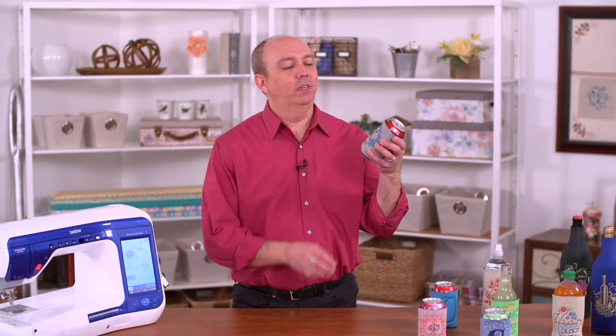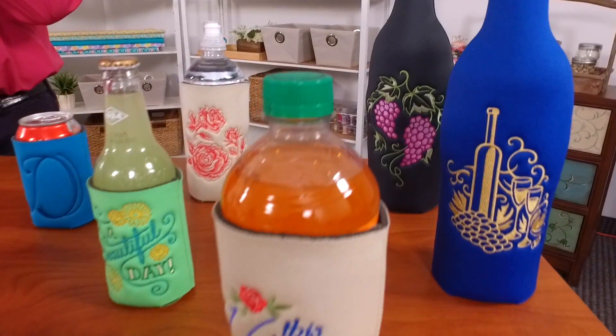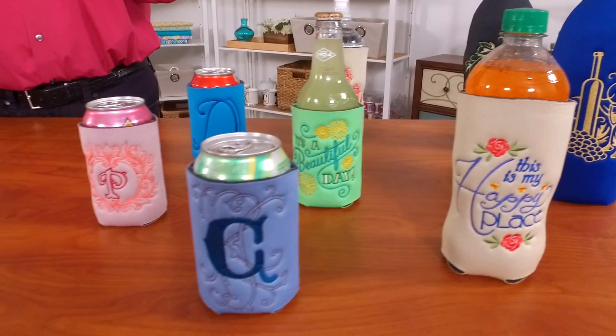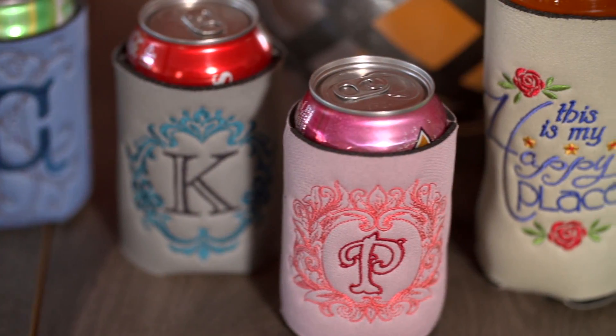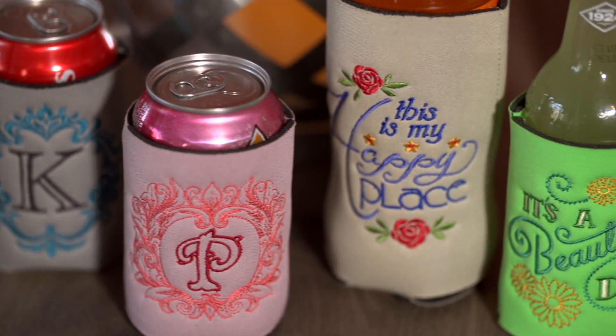Hi, I'm Kenny from Embroidery Library. You may have seen neoprene or foam can cozies or koozies. In this video, I'll demonstrate how to embroider on them so you can add a custom look to your camping trips and picnics.